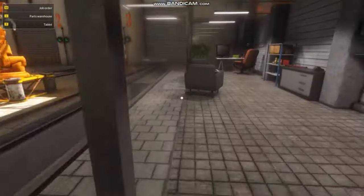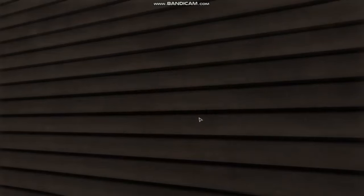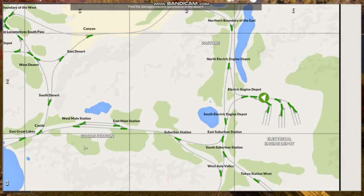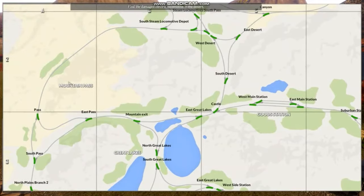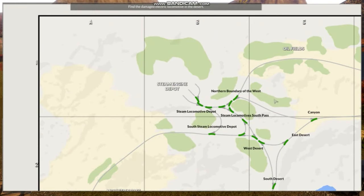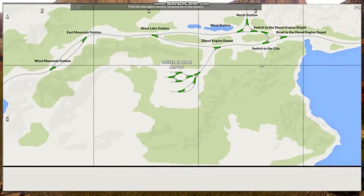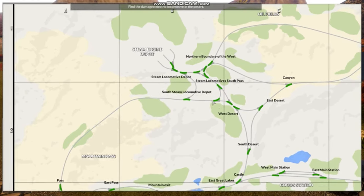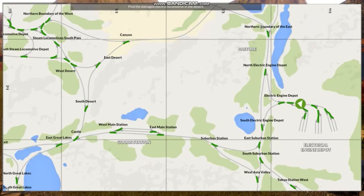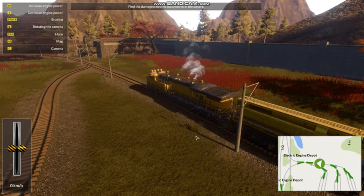So here we go — run over here and not back in there. Run this way. Run really fast to the door and leave. Find the damaged locomotive in the desert. So the pasture, the goods station, the electric engine depot, the mountain pass, south plains — so it's probably pretty far away. Steam engine depot all the way up here near the oil fields. The diesel engine depot in the desert. The port, the east pass, mountain pass maybe? West desert, right here — around square C2 to B2-ish. Okay, so just kind of go up here, northern boundary of the east and west. So if we just go up here and take the northern boundary rail, we should be good.